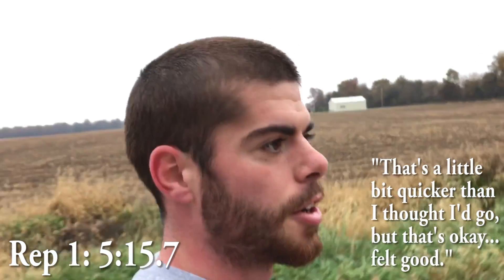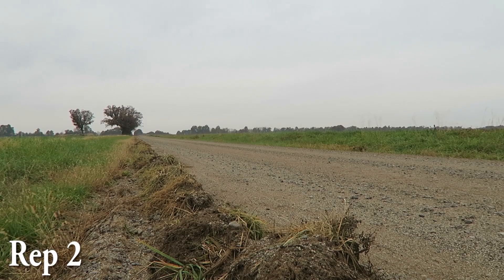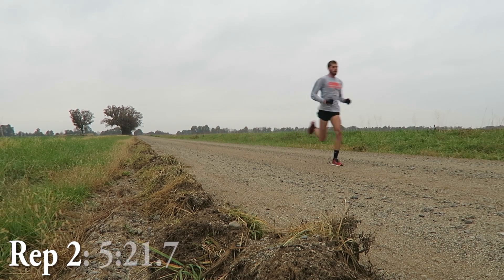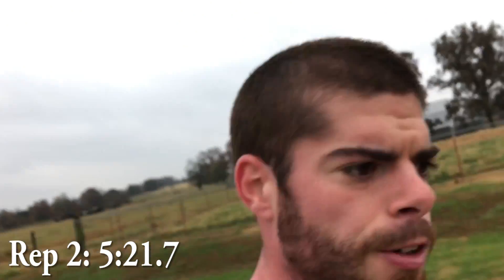That's a little bit quicker than I thought I'd go, but that's okay — it felt good. That first mile is definitely more downhill and with the wind, so that's why that first mile is a little quicker.